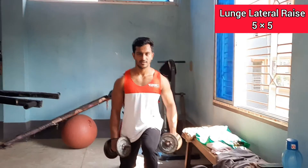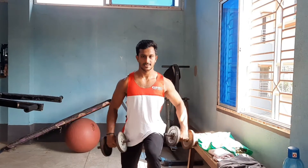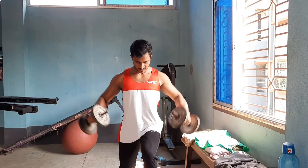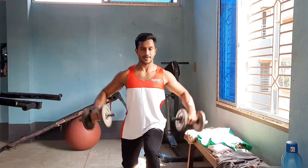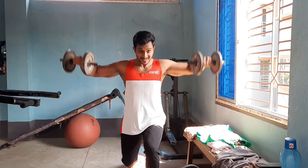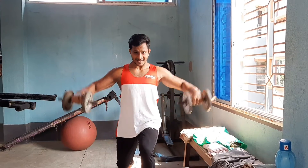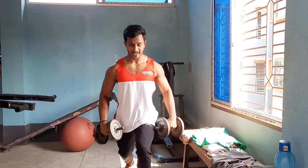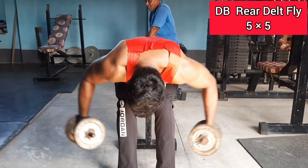Exercise number four is the Lunge Lateral Raise — another variation for the shoulder. Come into a lunge position on the left or right knee, then perform a lateral raise targeting the lateral part of the deltoids. This is a very challenging exercise. We will also do this for 5 repetitions in 5 sets.